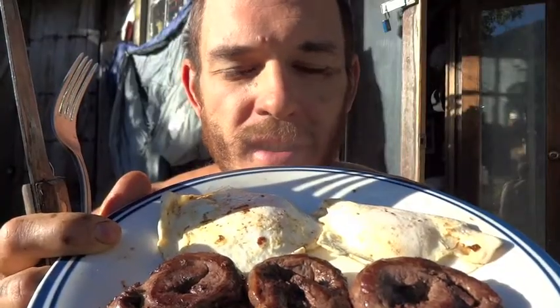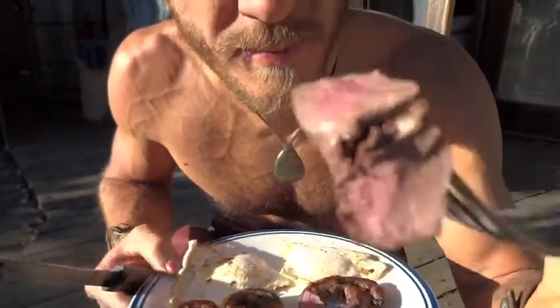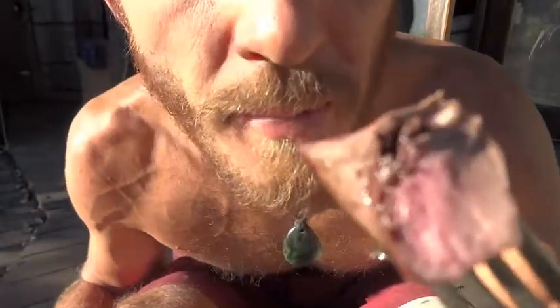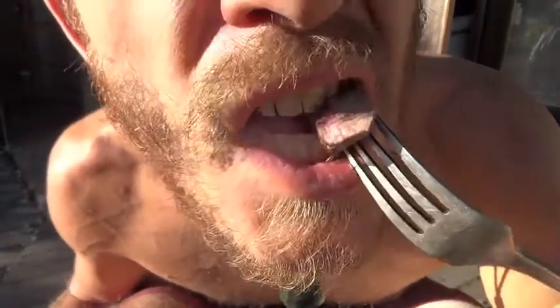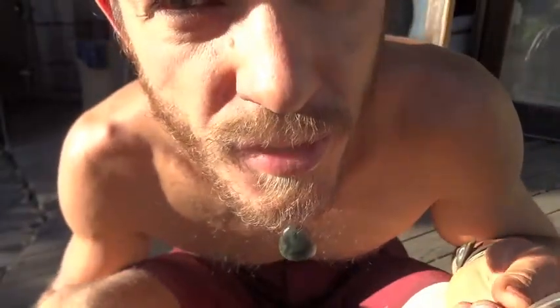Deer heart and eggs — that's a lot of protein. Perfectly medium rare, just the way I like it. That really is delicious. Filet mignon, eat your heart out.